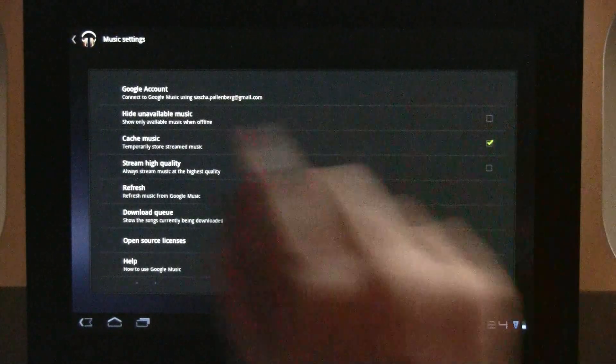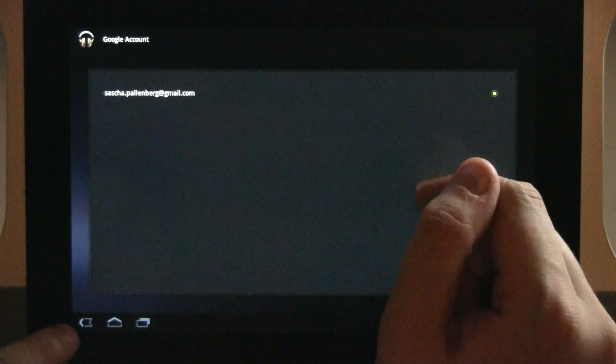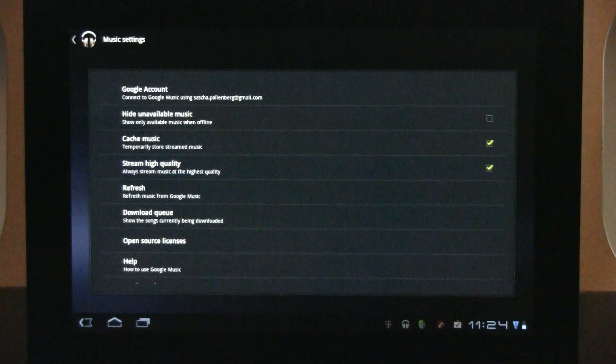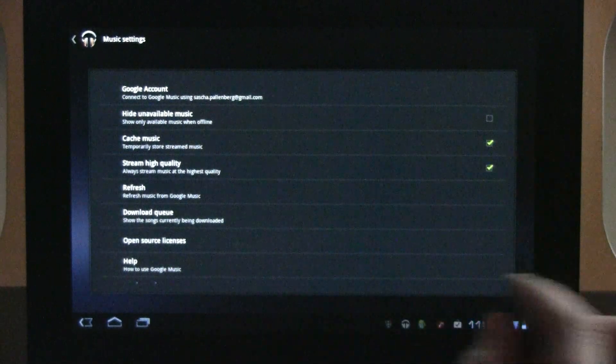Let's check out settings. Over here you can sign in or set up your Google account. What I also like is you can cache music, and we should definitely go for the high quality stream setting. Google uploads songs at 320 kilobits, so that will of course cause quite some traffic on your handset, and you can configure that here.